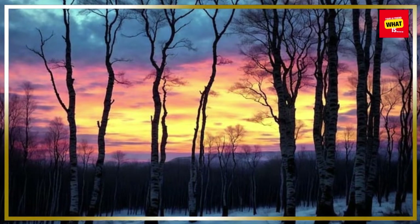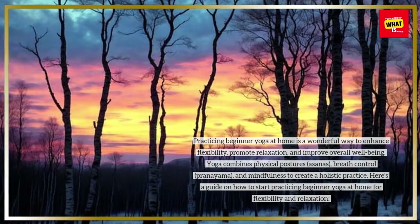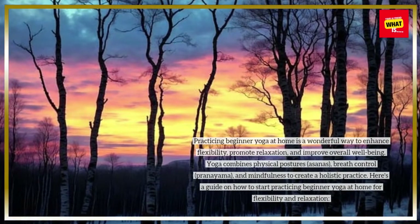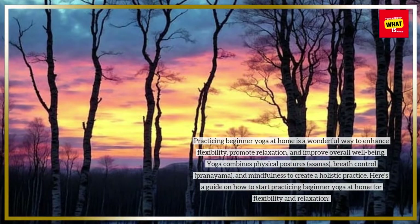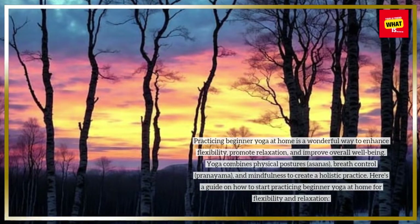Practicing beginner yoga at home is a wonderful way to enhance flexibility, promote relaxation, and improve overall well-being. Yoga combines physical postures (asanas), breath control (pranayama), and mindfulness to create a holistic practice. Here's a guide on how to start practicing beginner yoga at home for flexibility and relaxation.